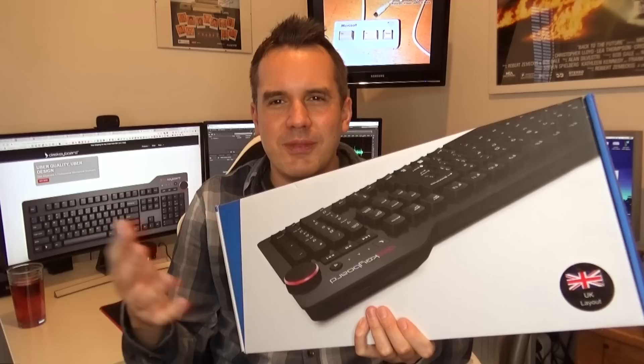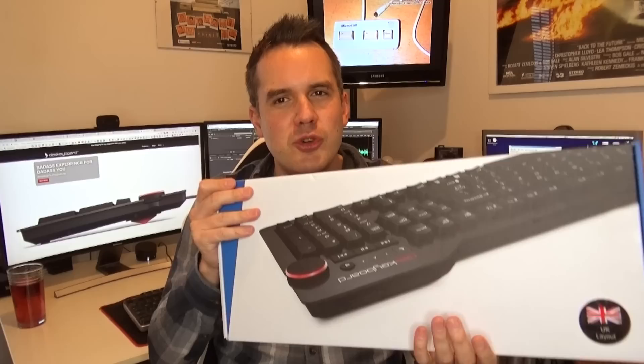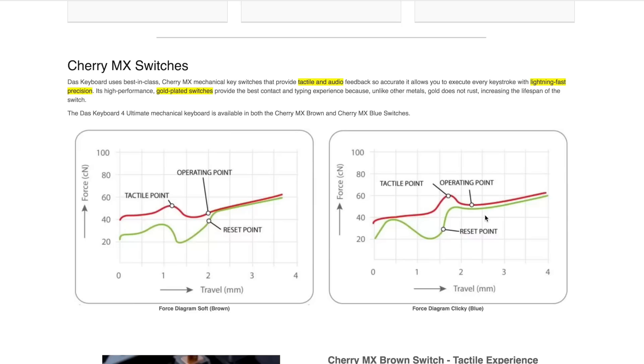I've used mechanical keyboards in shops, at shows, and at friends' houses, and I always quite fancied getting my hands on one because I do a lot of typing for my job. I probably send about 60 emails a day, type a lot of blogs for work, and do a lot of social media posts. So with the amount of time I spend typing, I want to get a nicer experience, and I'm hoping I'm going to enjoy using a mechanical keyboard.